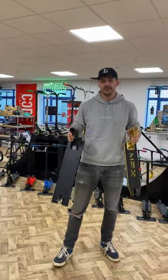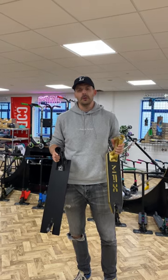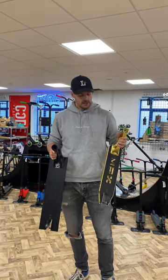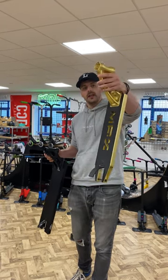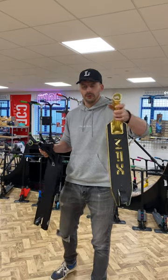Hello, it's Rich from Skatehut. If you're a beginner to scooters, you're probably wondering what the difference between park and street scooter decks are. Park decks are tabled at the end — they're much lighter, smaller, and more designed for flaring and doing lots of cool tricks.